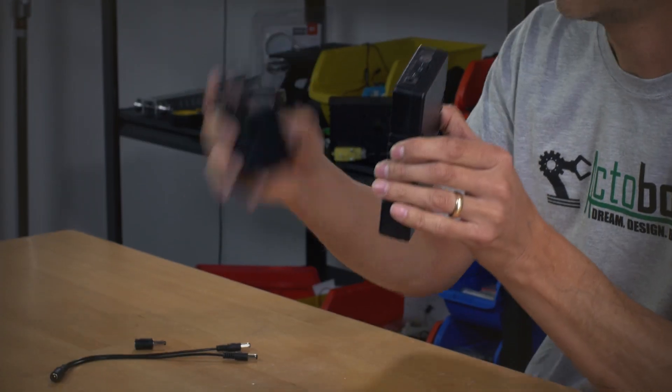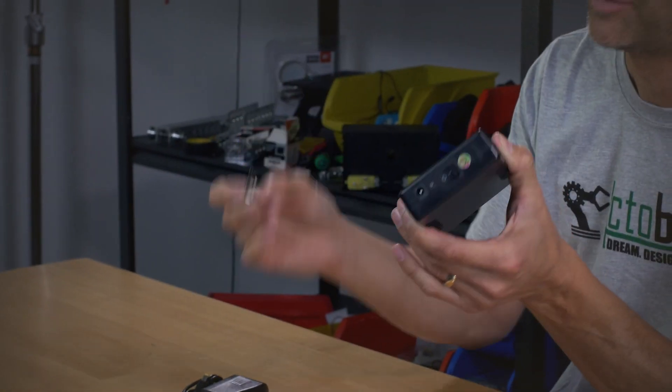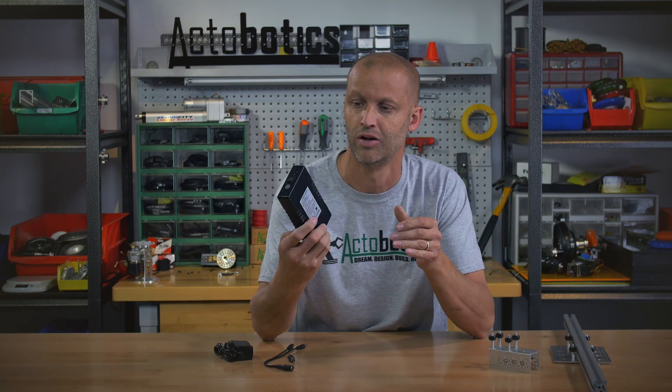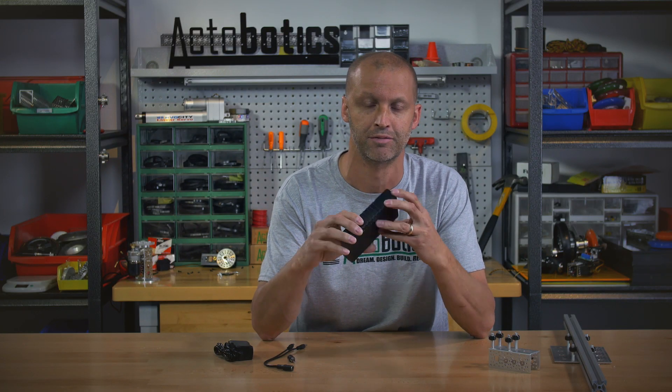Simply plug your charger in — it comes with all kinds of different adapters. You'll be able to check it out on the website to find out all about it, but it can handle up to 3 amps of current, very easy to charge, and you're ready to go on the go. Be sure to check that out on the website, and if you've enjoyed this video, please hit the like button and we'll talk to you again real soon.